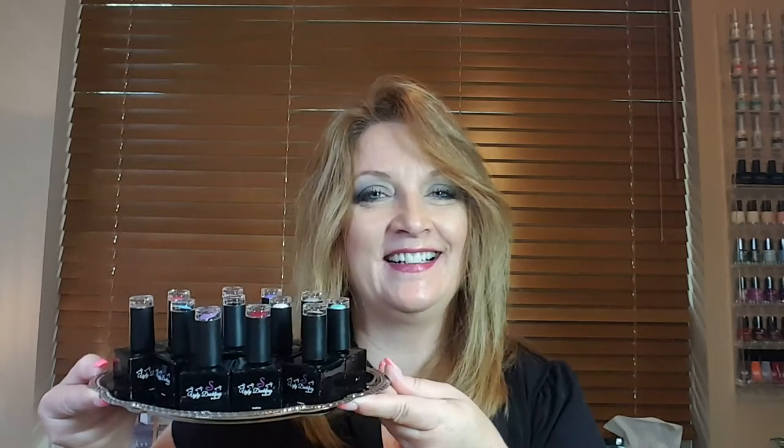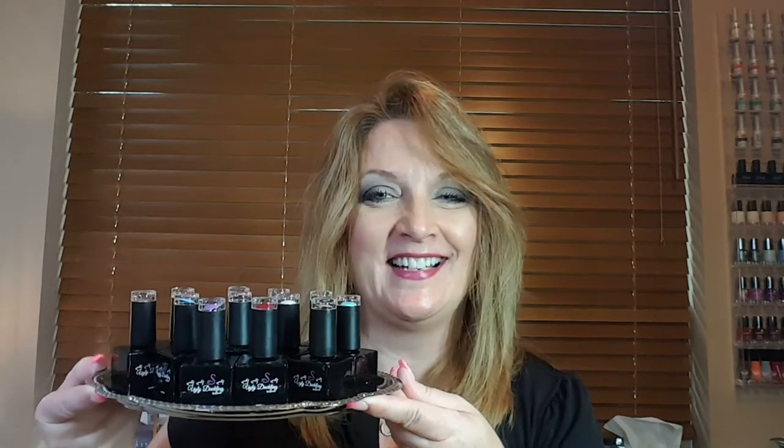Hi everyone, it's Carrie with Elite Nails. Welcome back to another video on my channel. I am super excited to share with you part two of Ugly Duckling gel polish by Swan Nails. For those of you that may have seen a picture I posted on one of the Facebook groups, I was so excited to get my order. I just absolutely love this product — why not share my second haul that I received from Swan Nails?